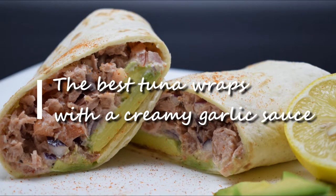Inspired by Spain on a Fork, I made these wonderful tuna wraps with a creamy garlic sauce.